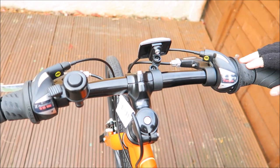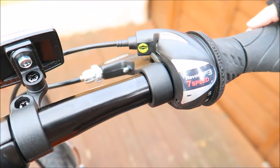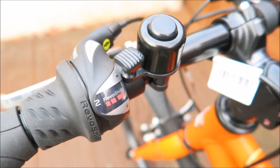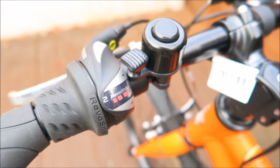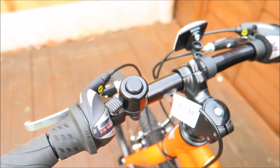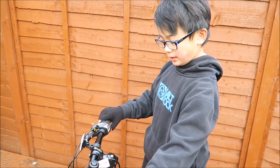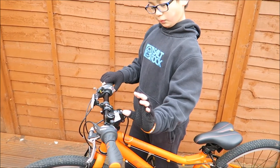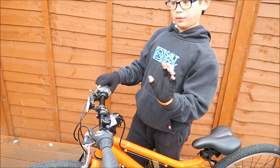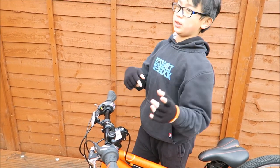What I mean by 21 gears is you can change this side from one to seven — currently it's on three — and on this side the number goes from one to three. So for example if this was three and this was seven, it would have the strength of 21 gears. To change gears you either push it forwards or pull it backwards: push it forwards to go down, pull it upwards to go up.